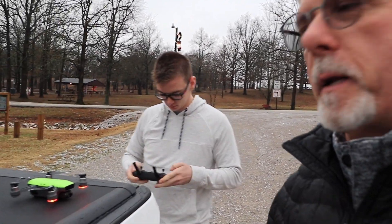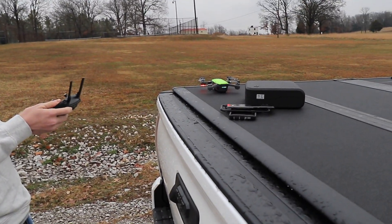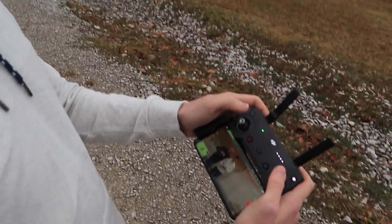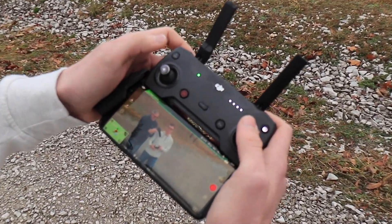So he's getting this thing linked up — it's linked up. The lights are blinking green. Let me move over behind him so we can get a shot of this thing taking off. You might remember from the Thanksgiving video that Noah's first time with a drone was when I brought him out here and we flew the GoPro drone and the DJI Mavic. That was his first time to ever be around a drone, and he fell in love with them because they are very addicting. So my wife and I wanted to get him this drone for Christmas.